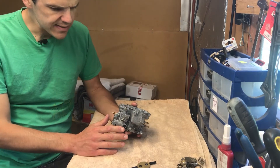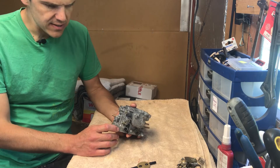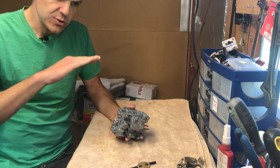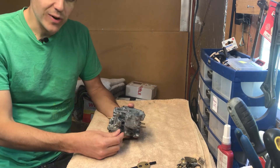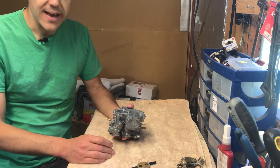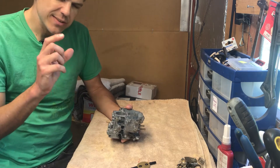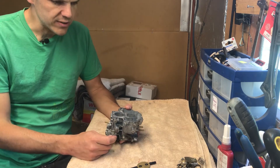The modifications are done in such a way as to make the carburetor perform better at wide open throttle, but to keep the performance the same when you are on part throttle. The economy would be the same, the throttle response would be the same, but it's designed to give you that little bit of extra power at top end at wide open throttle.